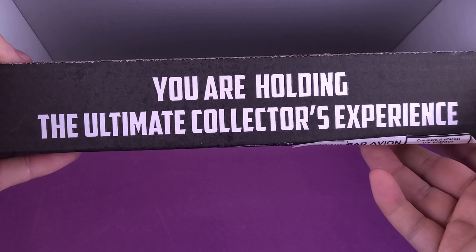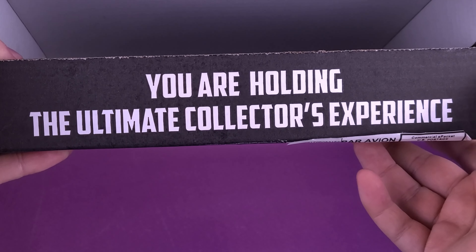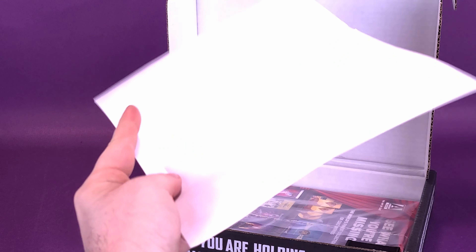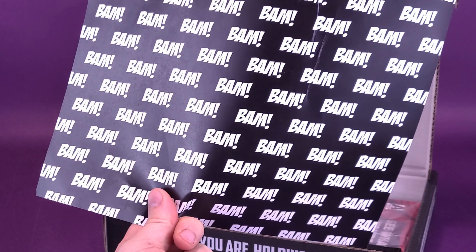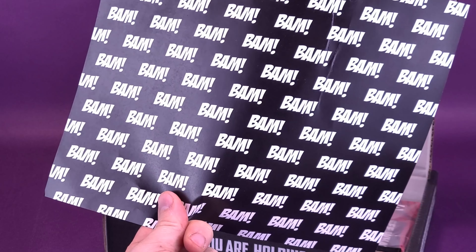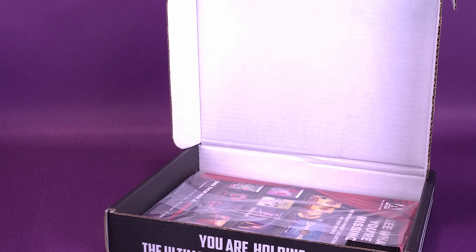Lifting it up — you are also holding the ultimate collector's experience. Lifting up the flap so I can actually gain access to it. We don't need this packing paper. Anybody? I'm asking dibs for this packing paper. Nobody's buying it. Okay, put that to the side.